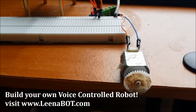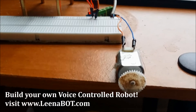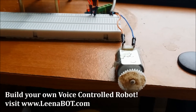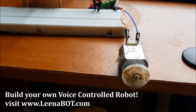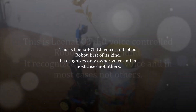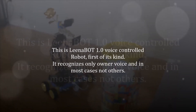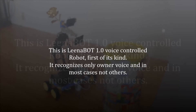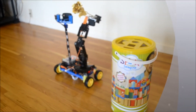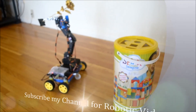In my next video, you will see me driving a robotic car using this Orange Pi board — move back, turn left.